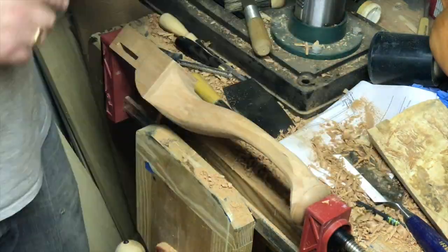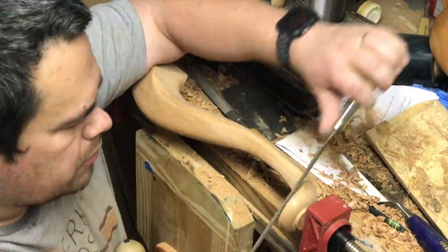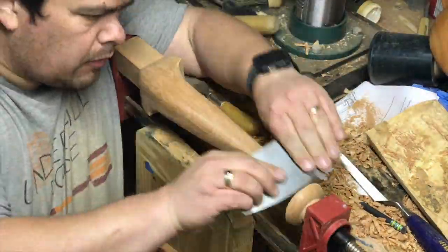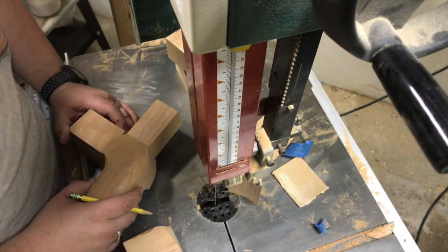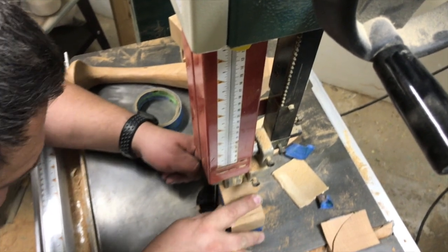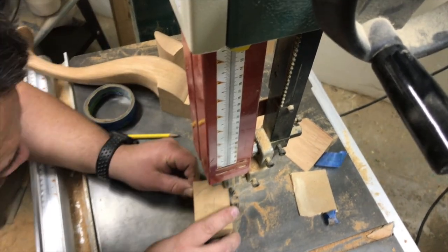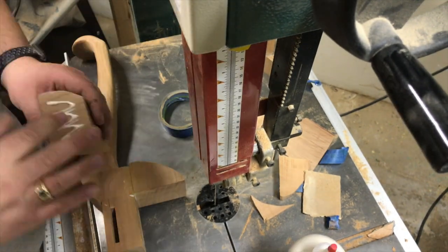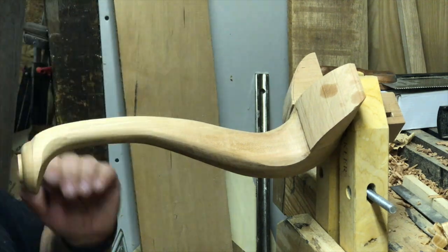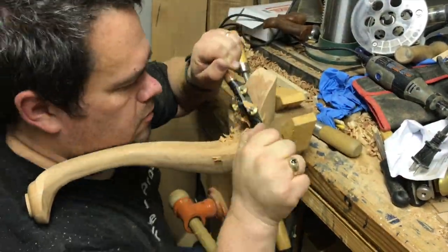Probably half the time I spent on this entire project — maybe even a little more — was spent just on the legs. With that done, I was then able to mark, cut, and glue on the transition blocks to the edges of the knee of the leg. This is where it transitions into the stretchers. Once those were dried, I could do some more cleanup on the legs and fare the curves on the transition blocks so that it became a seamless line from leg to transition block.